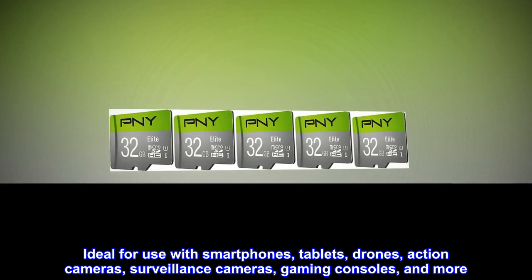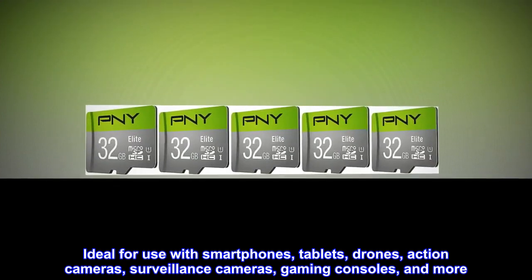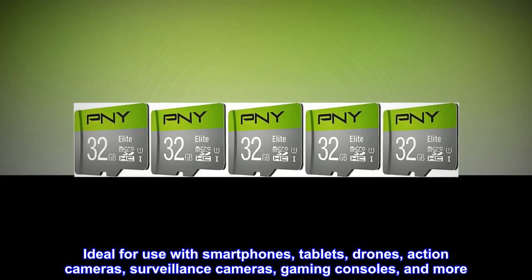Ideal for use with smartphones, tablets, drones, action cameras, surveillance cameras, gaming consoles, and more.